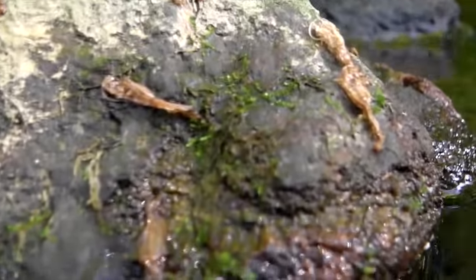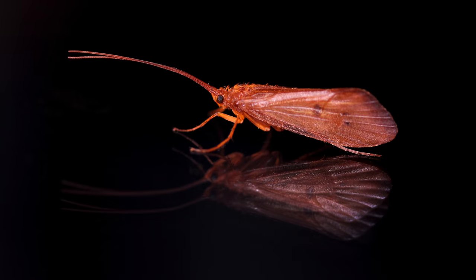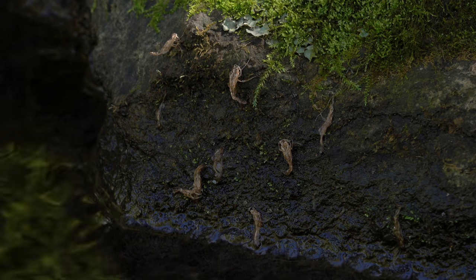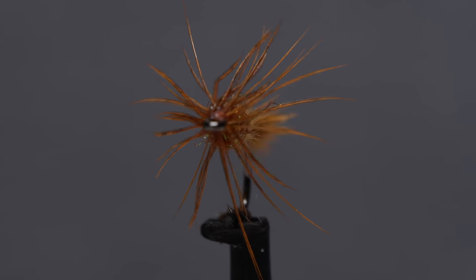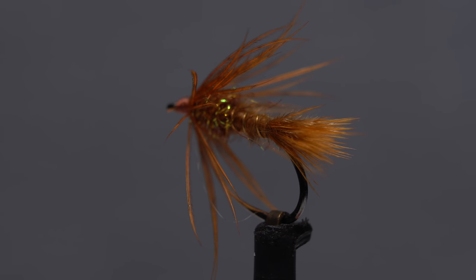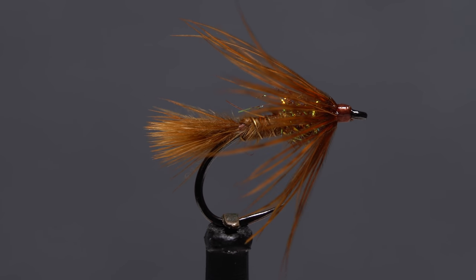Unlike many caddis fly species, October caddis emerge as winged adults not on the water's surface, but instead swim to and crawl out on shoreline rocks, where they then emerge as large orange winged adults and fly away, leaving their pupal shucks behind. This easy-to-tie October caddis soft hackle is supposed to imitate a pupa making its way from the stream bottom to a rock on the shore. During this time, they're extremely vulnerable and trout take full advantage of it.